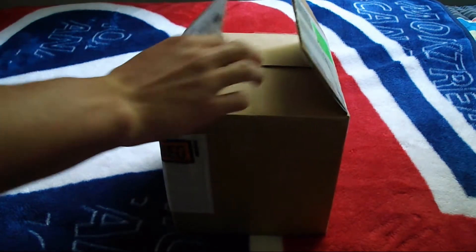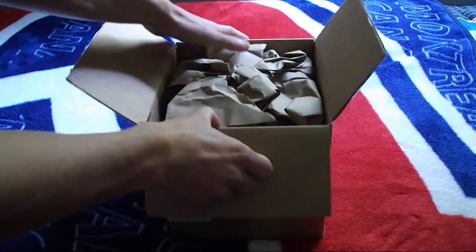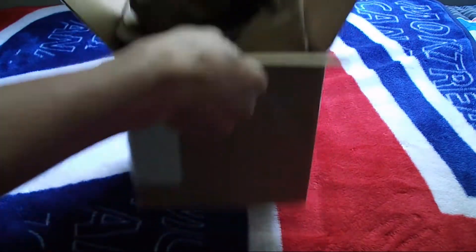So here it is — I already cut it open. We got some tactical paper in here.